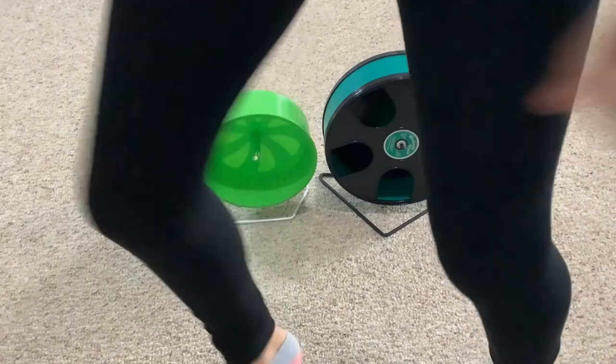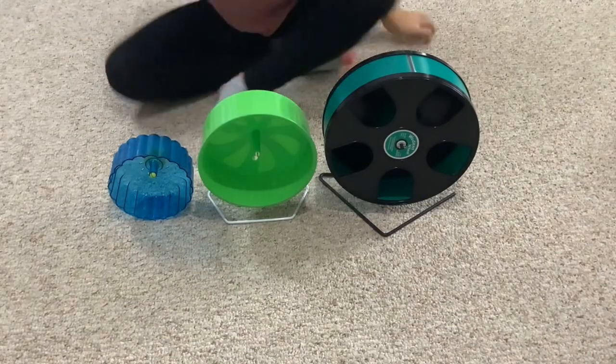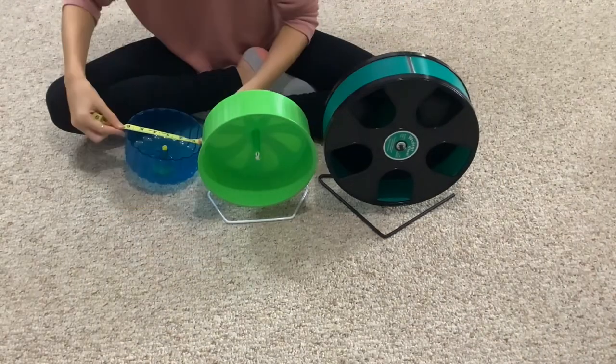Wait — what size is this wheel? Where's my measuring tape? This is what happens when you don't prepare for a video. Oh, it's a six inch.